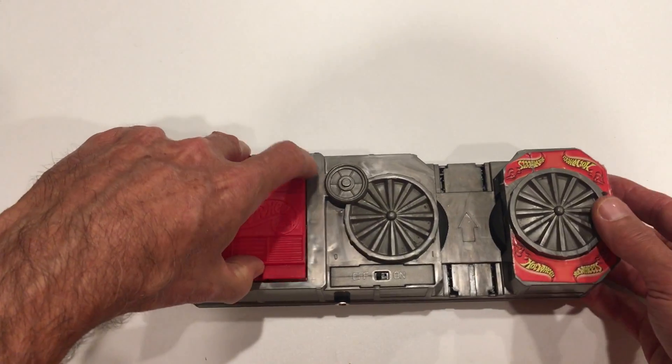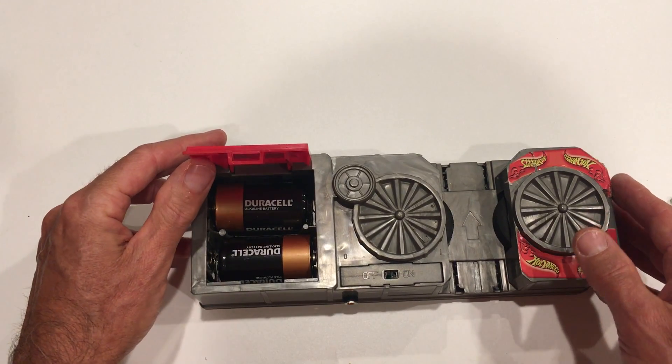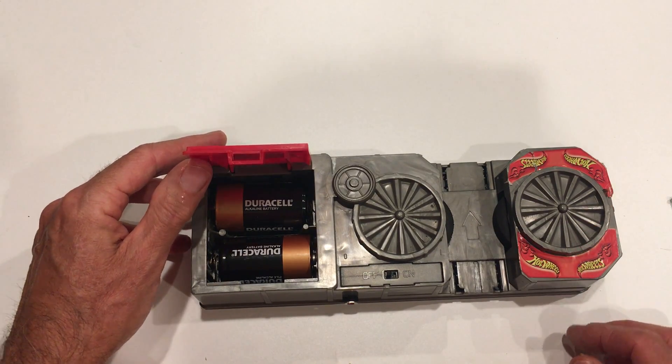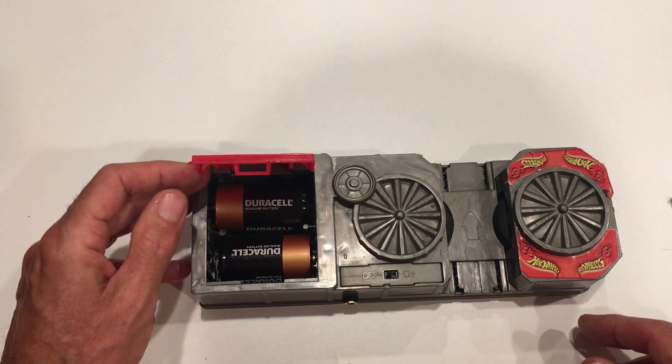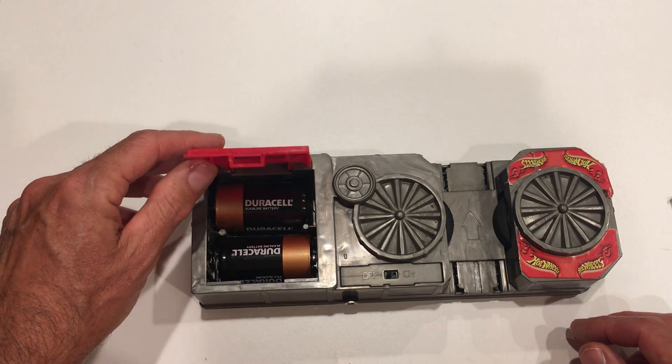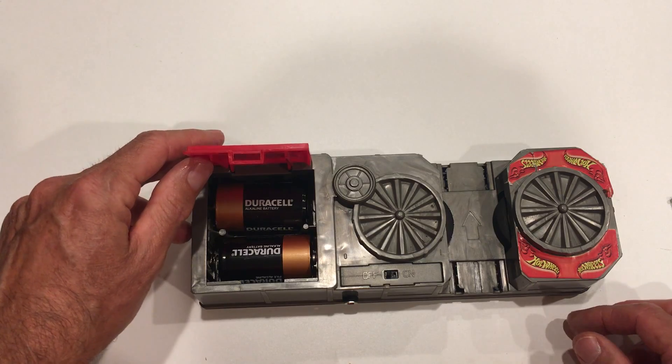The problem is the batteries run out and need to be replaced. So what we're going to show you today is how to convert this to run off AC so you don't need batteries, and we're going to do that conversion for less than the cost of a pair of batteries. I'm going to show you how to do that right now.